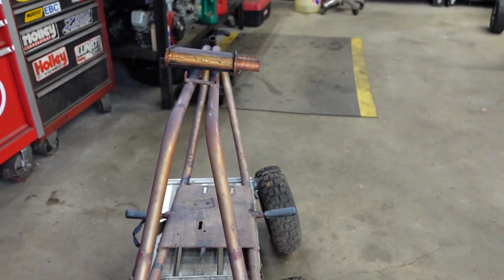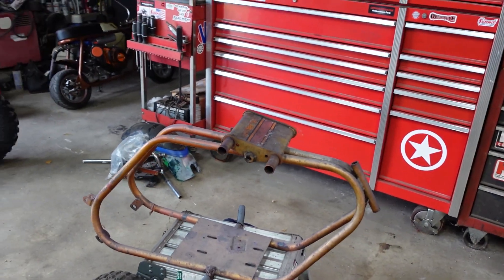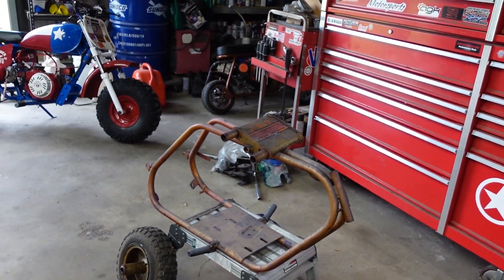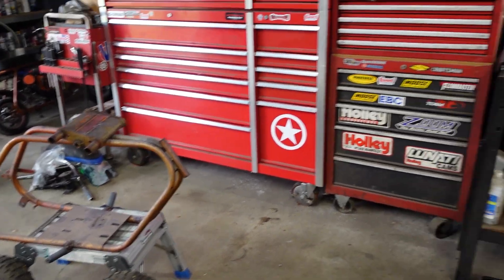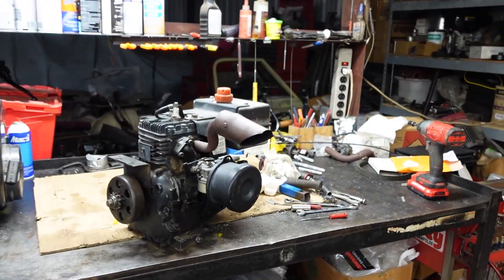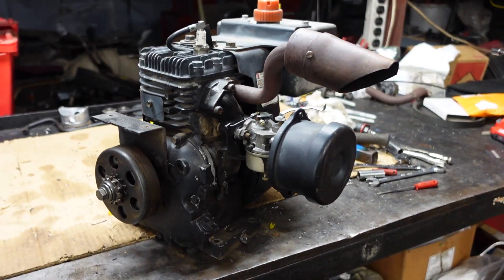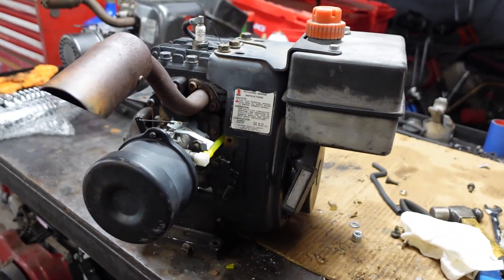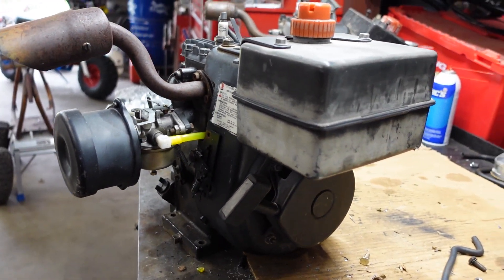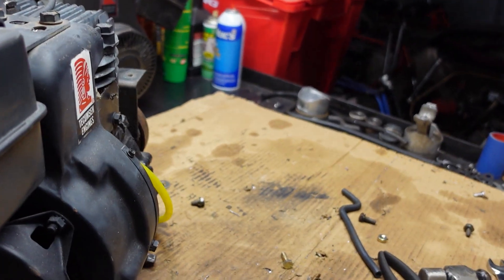I got to looking at it and the frame's got a little on the tweaked side, but it'll be all right. If this interests you and you're new to the channel, go hit that subscribe button to see the progress on this build. For a power plant, I got a Tecumseh motor sitting on the table — my buddy Jeremy up in Colorado had this thing laying around, he knows I like old Tecumseh motors on old bikes, so we worked something out.